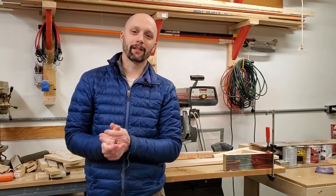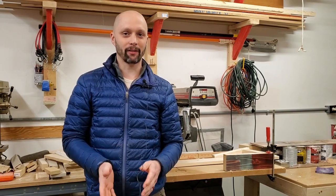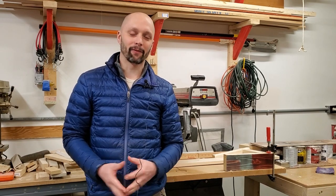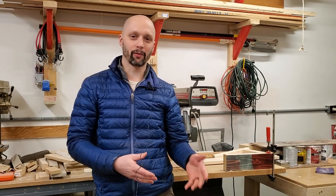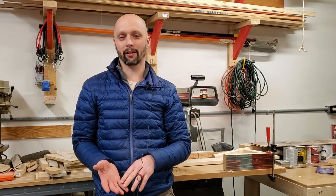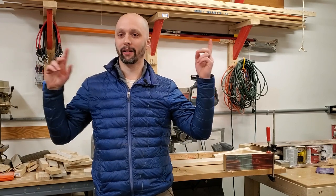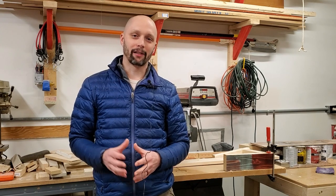Thank you so much for watching — it's been pretty fun to make these flags, a little challenging here and there. I think I'm going to try to sell these flags; I haven't sold anything online before. If you want to see my other videos about making the jigs and how I put the stars on, check those out — links will be in the description. Thank you so much for watching, and until next time, don't be afraid to be a doofus.